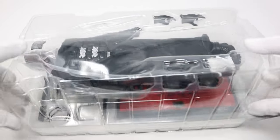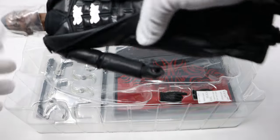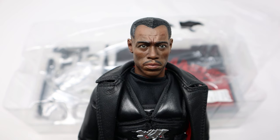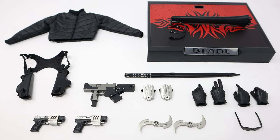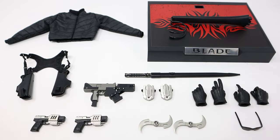Opening it up — I was expecting the worst, but I'm actually quite impressed. I think they've done a recast of the original sculpt but added a bit more detail, and the paint apps are actually better. Here are all the accessories that come with Present Toys Blade Warrior. They seem familiar because most are straight-up copies of what Hot Toys gave us with their Blade 2 figure. Present Toys isn't the first company to copy Hot Toys accessories — other kit manufacturers and companies like Fire Toys have done it too.